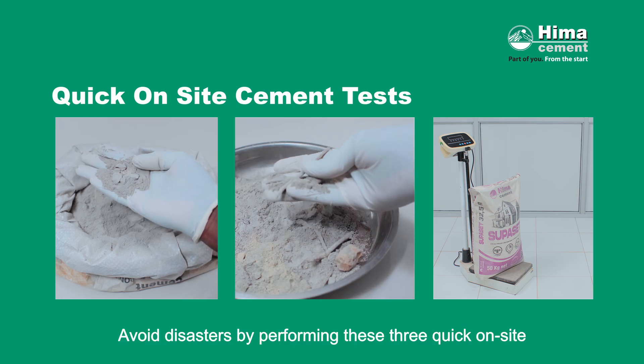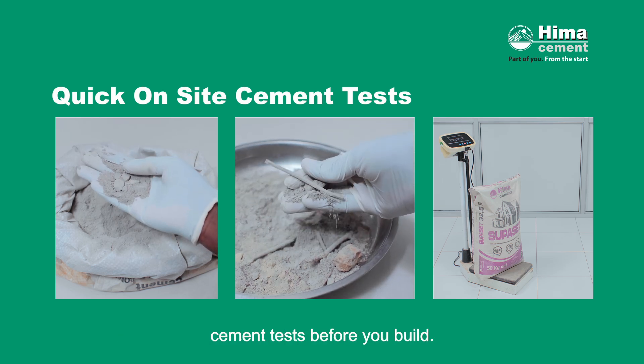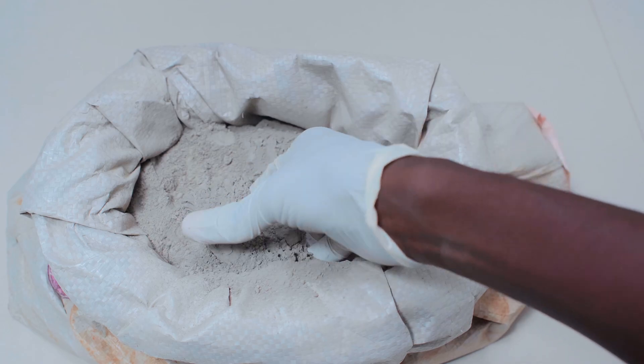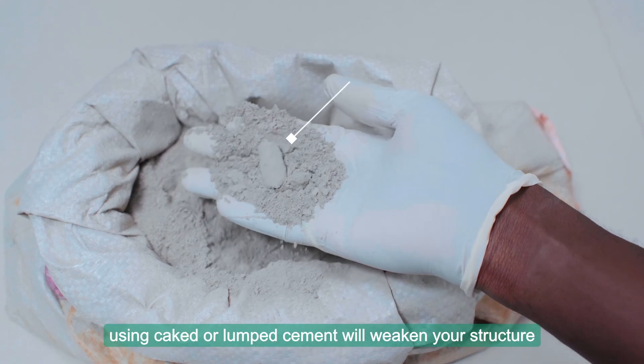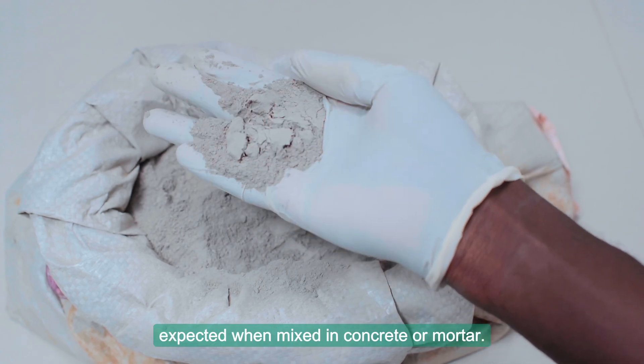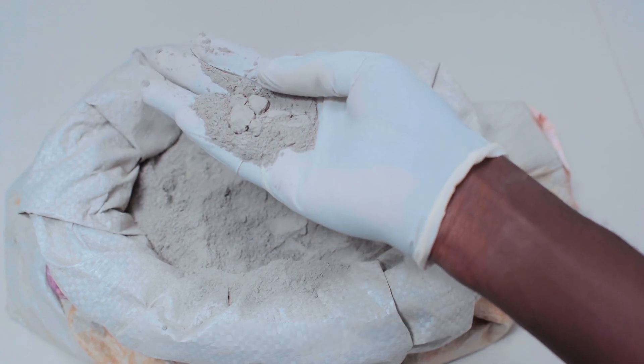Avoid disasters by performing these three quick on-site cement tests before you build. Avoid caked cement bags. Using caked or lumped cement will weaken your structure because it will not gain strength as expected when mixed in concrete or mortar.